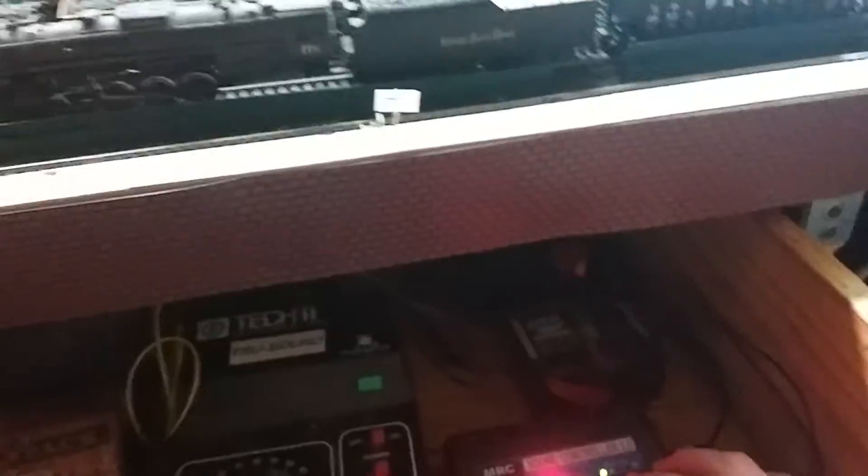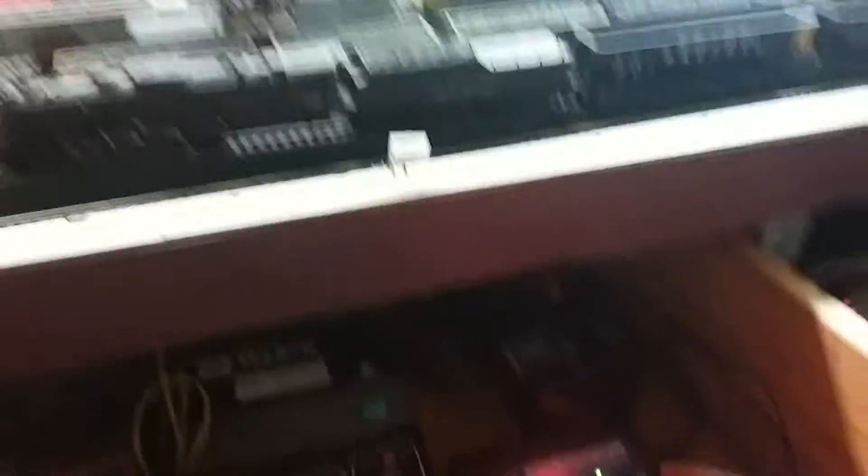I got that one for Christmas too, and I also got a few more — we went to a train show on the 4th of December. If I hit button two it lets out a long beep, and if I hit number three it's like a short beep.